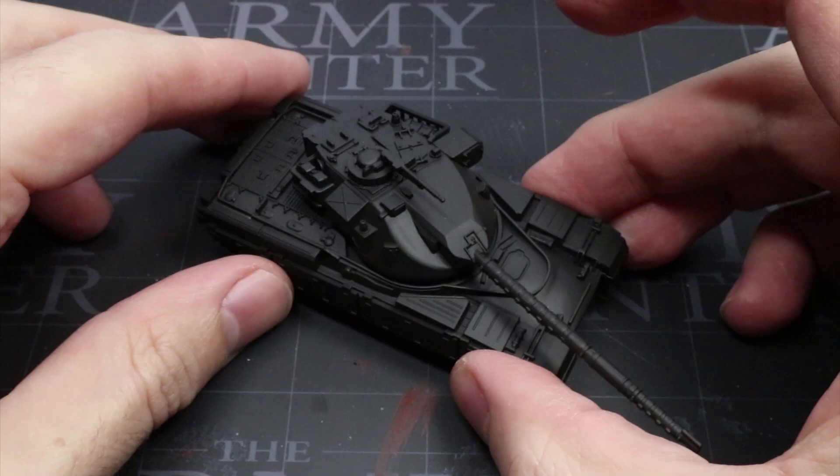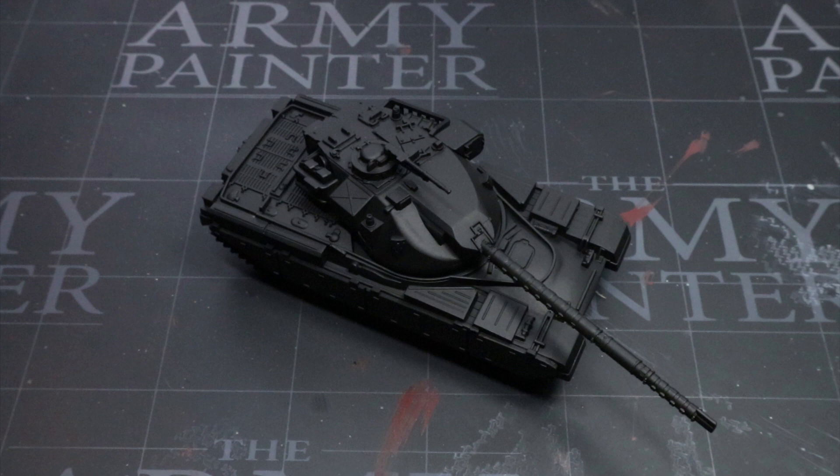Before we start painting, we first need to apply primer so that the later layers of paint adhere to the miniature surface. For this step, I have chosen to use a black primer as this will create the appearance of shadows in some of those harder to reach areas like those around the tank's tracks. However, feel free to use whatever colour you prefer here.